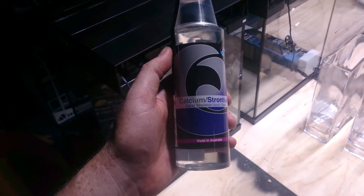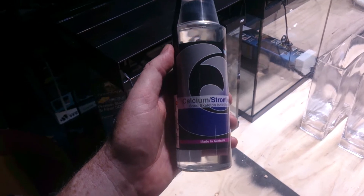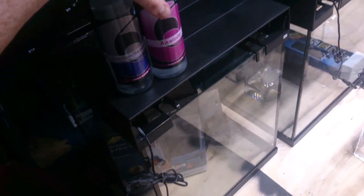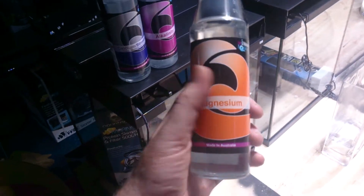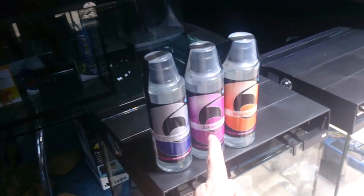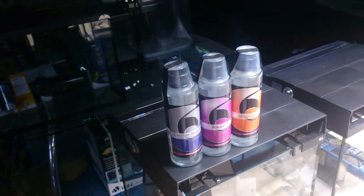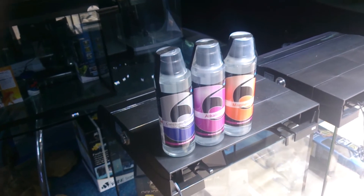The primary building blocks of a coral's skeletal structure are calcium and carbonate, bonded by magnesium. As far as your reef aquarium is concerned, calcium, carbonate, and magnesium will be constantly getting used by your corals. They use the calcium, carbonate, and magnesium to form the solid structure of the coral.